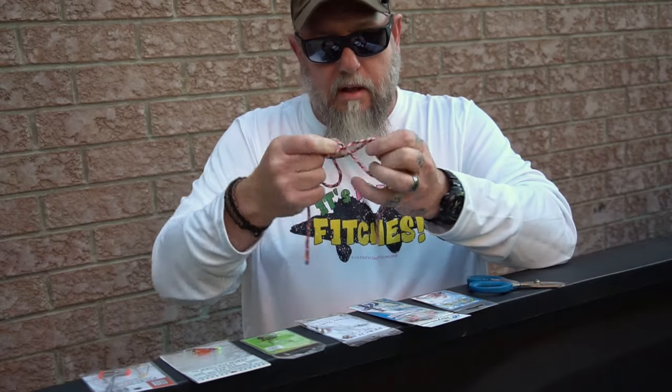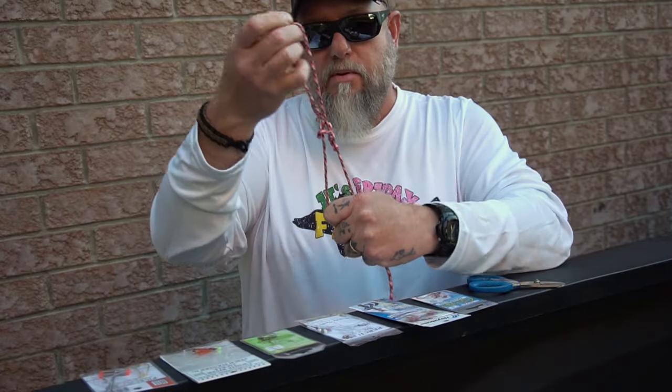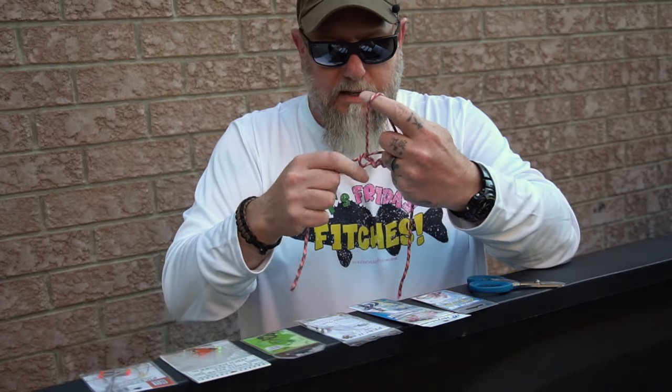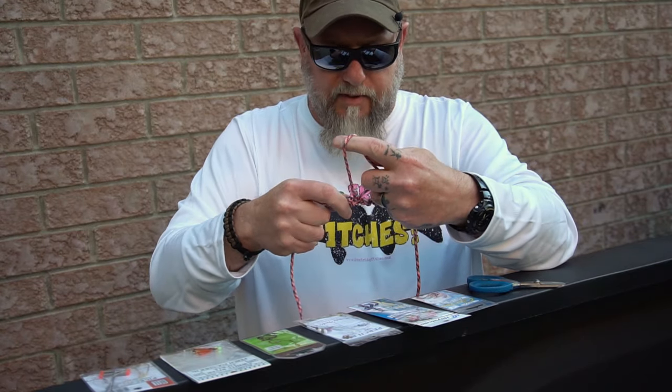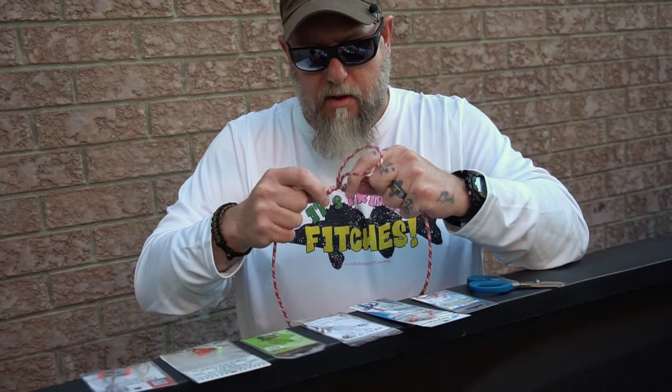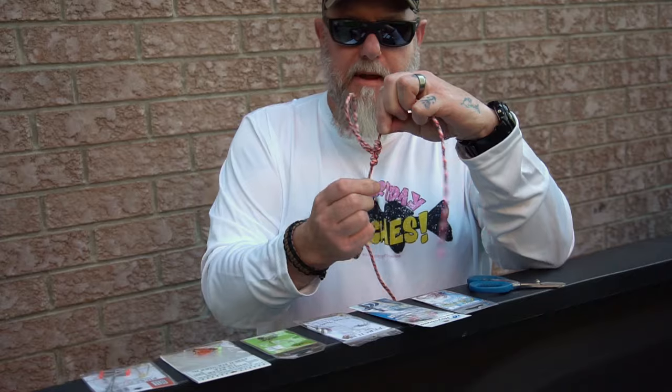Then you're going to pull the main lead through. This might not cinch as nicely since it's not fluorocarbon, but don't forget to wet your knot before you pull it tight. There we go — you got the idea.